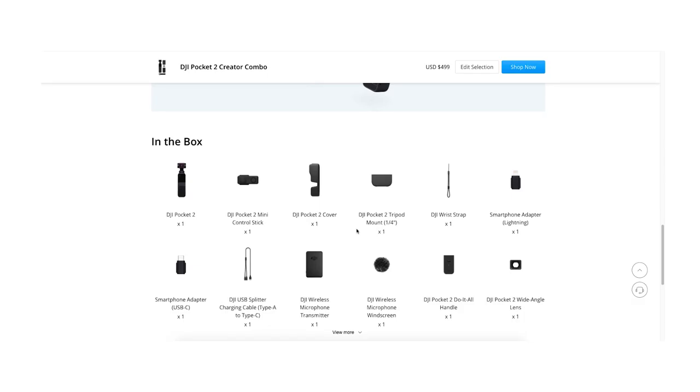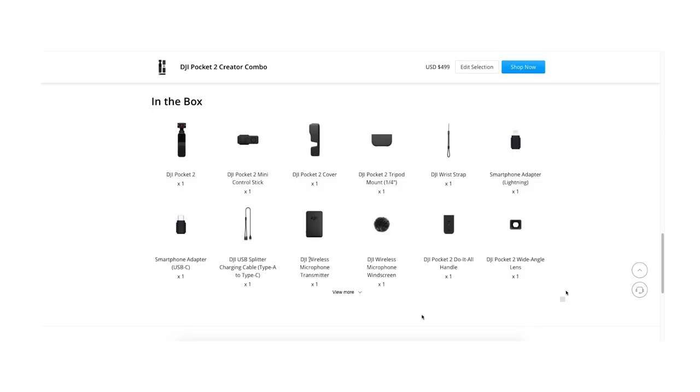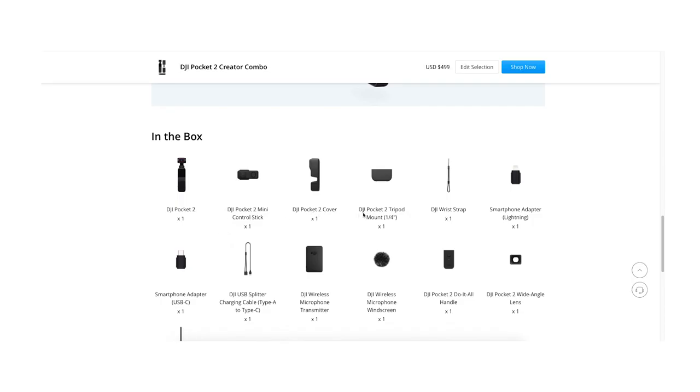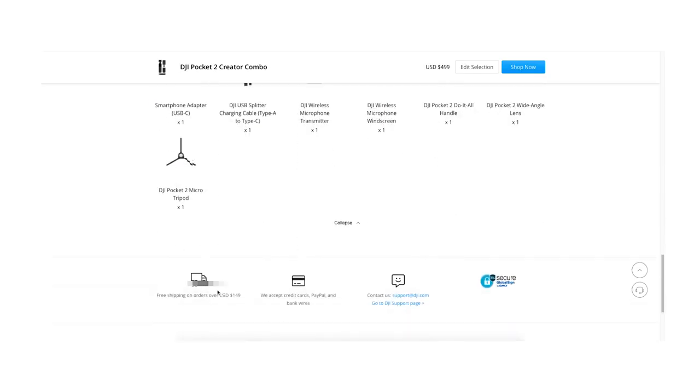The creator bundle comes with several accessories to help creators be a little more creative. One of the coolest things about the DJI Pocket 2 — something I didn't like on the Pocket 1 — was the audio quality. DJI was very smart about this because the Pocket 2 comes with a little wireless microphone, kind of like a lavalier mic, which you can attach to your shirt or hide somewhere. It gives you excellent audio, and from what I've seen in other creators' reviews, the audio from the Pocket 2 with this wireless mic is amazing.